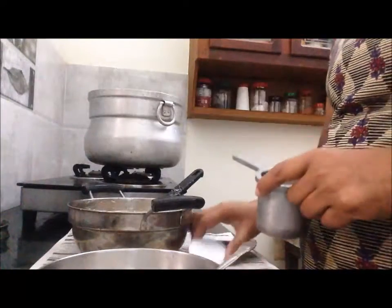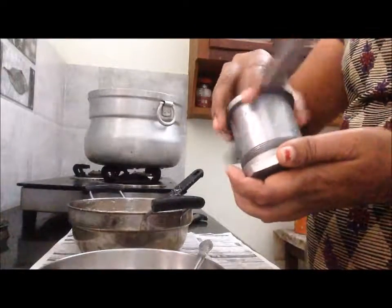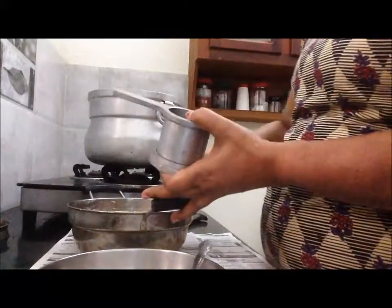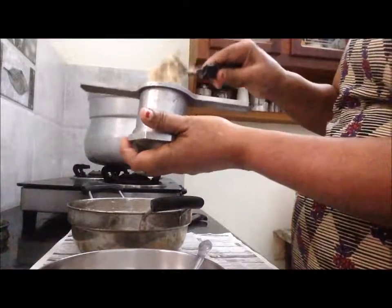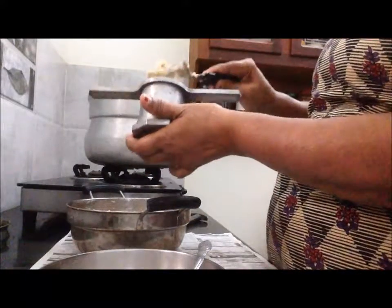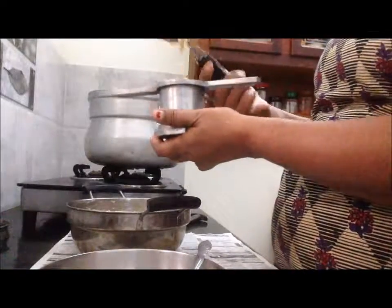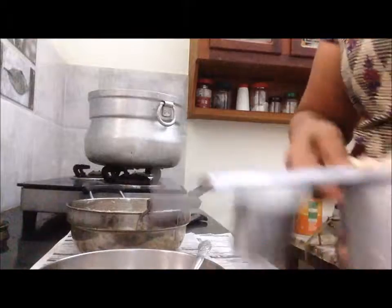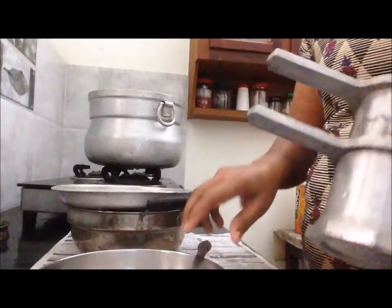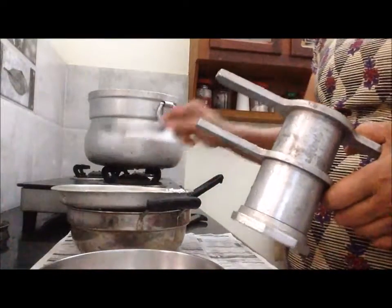I am going to put it in my mouth. Pour the bowl — pour the bowl and pour the bowl. Pour it.